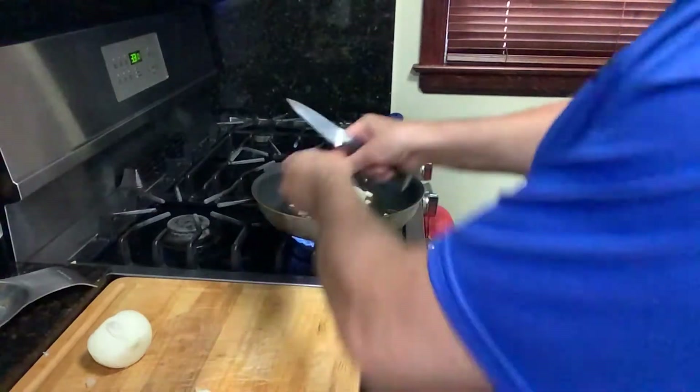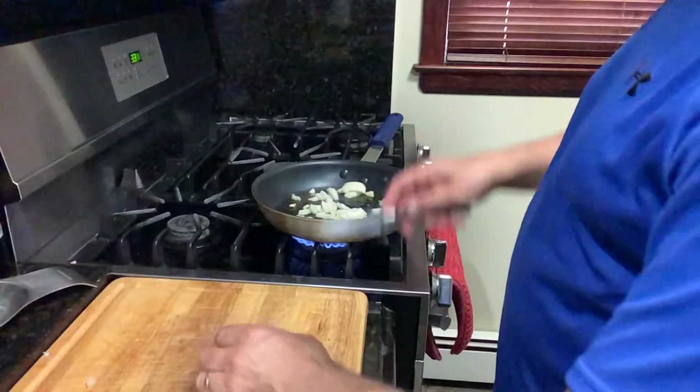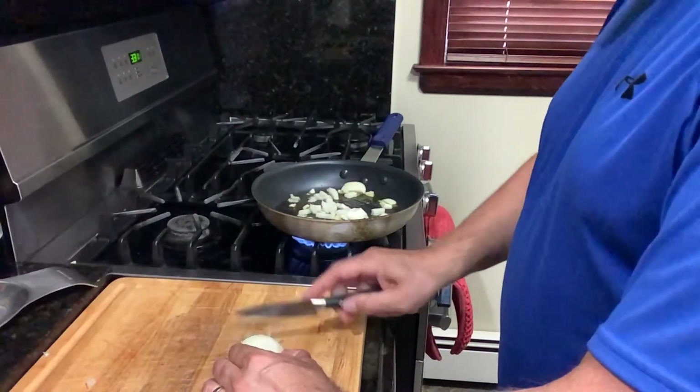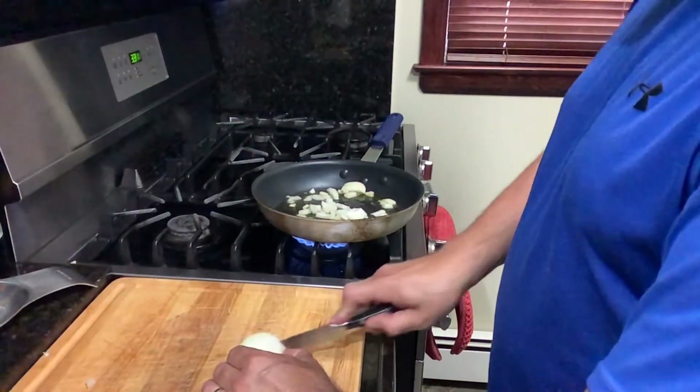Usually my wife puts it in a deep pan, but I'm going to do it in a frying pan because I want you guys to see it. But so easy — garlic, onion, one zucchini. That's all you need.